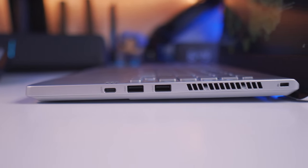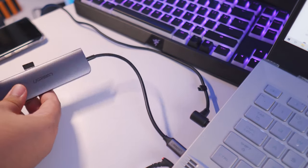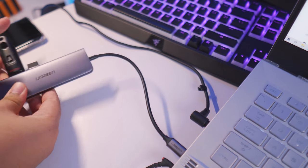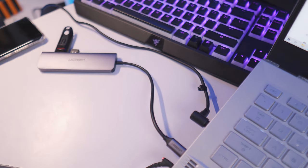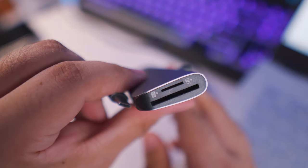Also there's the Kensington lock. By the way, if you find the ports on the G14 lacking, I actually recommend using this USB hub from Ugreen. This is something that I've been using for several months now, it actually feels really premium. Kudos to Ugreen for this — I'll leave the links in the description box so you can get this.